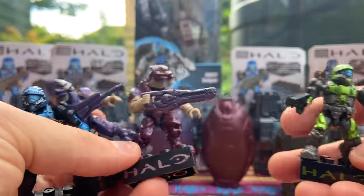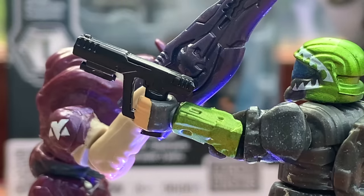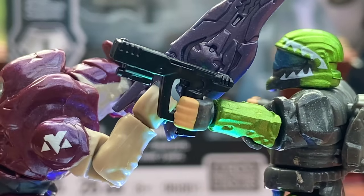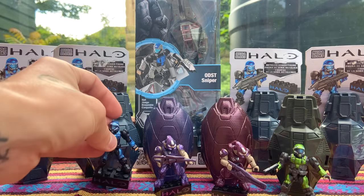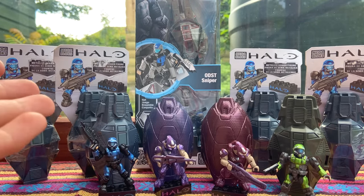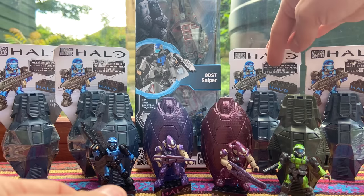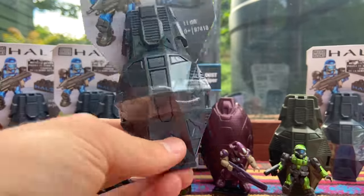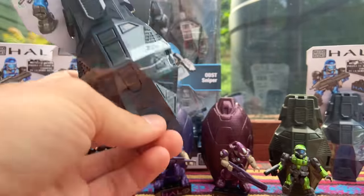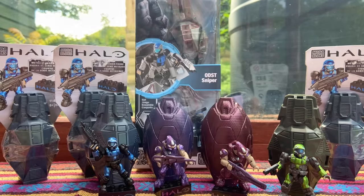Who else is excited for Halo Infinite gameplay in two days? I feel like I've been preparing for this moment for five years - I cannot believe it's two days away, I'm shaking with excitement. This was another unboxing with the domain - thank you for tuning in. Let me know if you enjoy this kind of video. I'm going to give away this sealed blue drop pod to one of you - all you have to do is like this video, subscribe, turn on the bell, and comment down below saying 'Halo Infinite hype.'